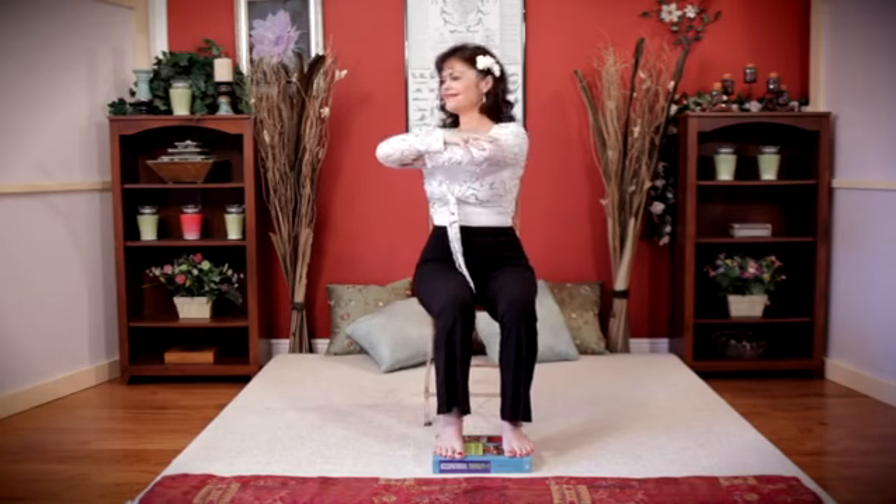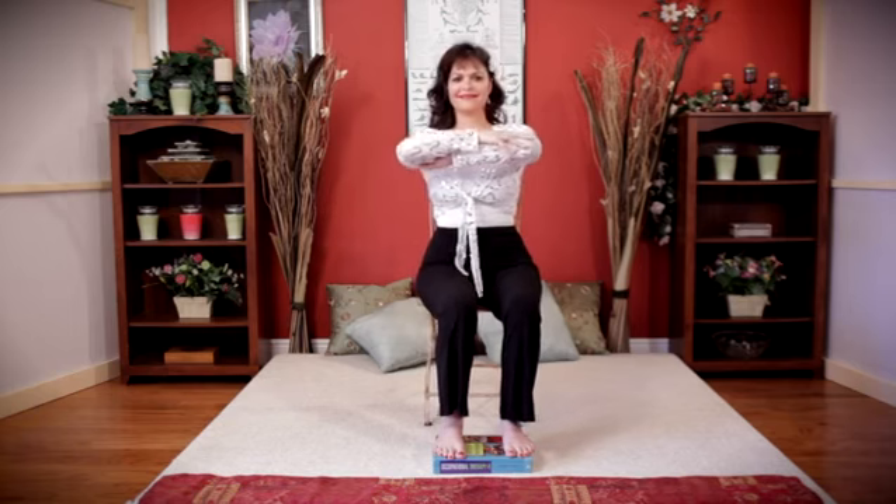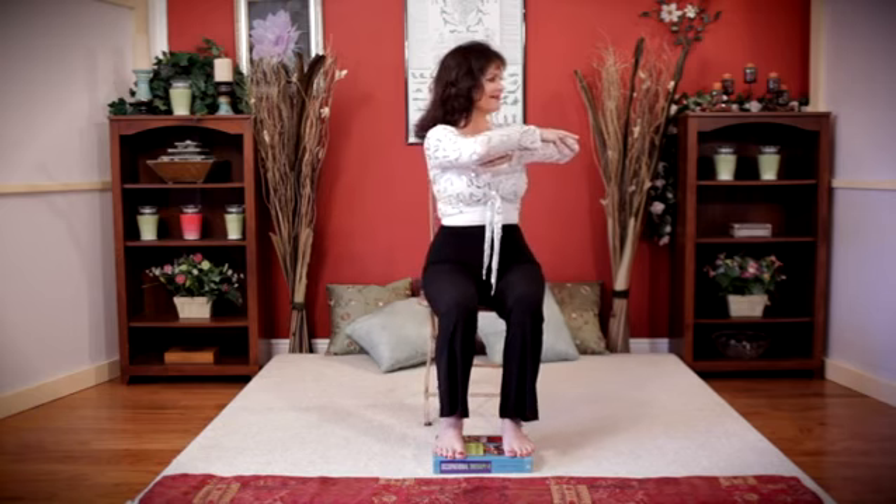Gentle Pilates' main focus is to strengthen your core muscles, which includes your abdominals and your back — what we rehab therapy practitioners refer to as your trunk muscles.